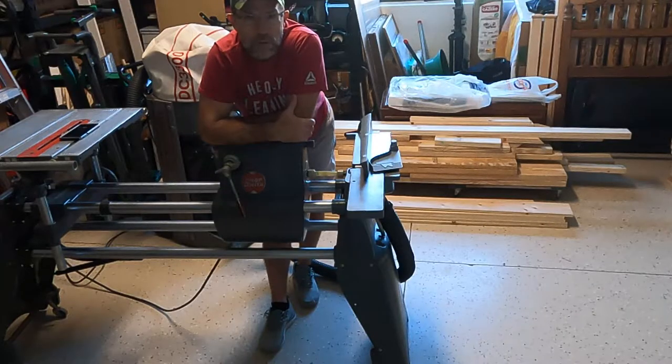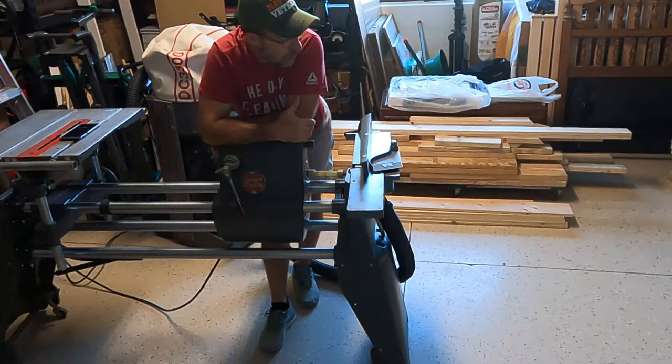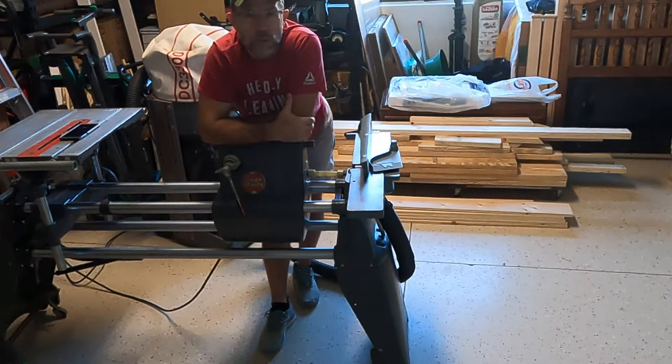We've got the legs glued up, so the next step is to run each of them through the joiner just to clean up all the glue residue that was left over and make sure they're square and true to one another.